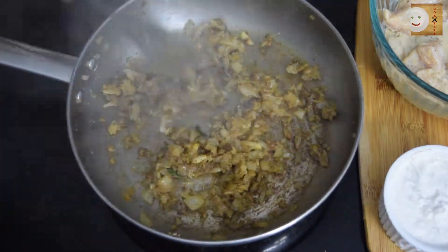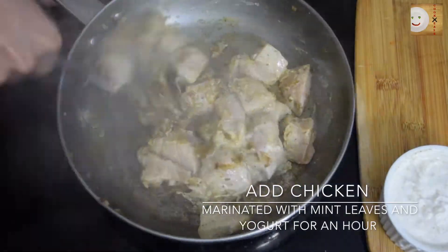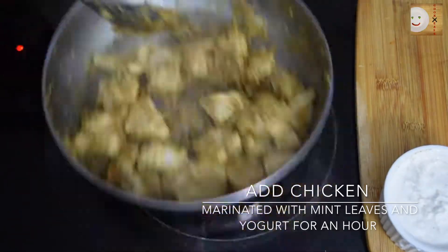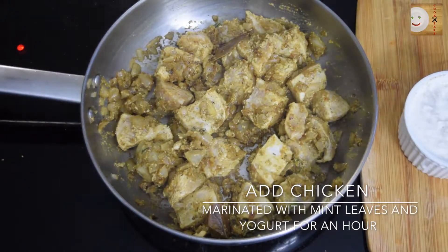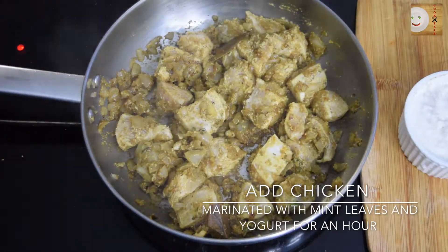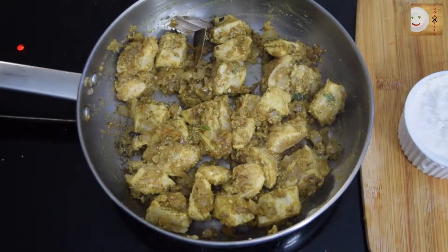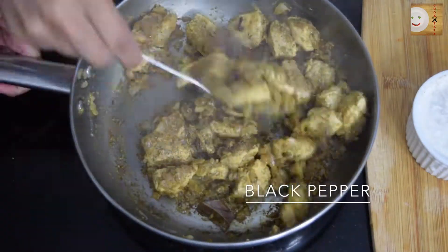Soon after, I will add chicken cubes. I have pre-marinated chicken with yogurt and mint leaves mixture. Fry the chicken with all these spices for about five minutes — do not cover. I will sprinkle some black pepper for extra heat.